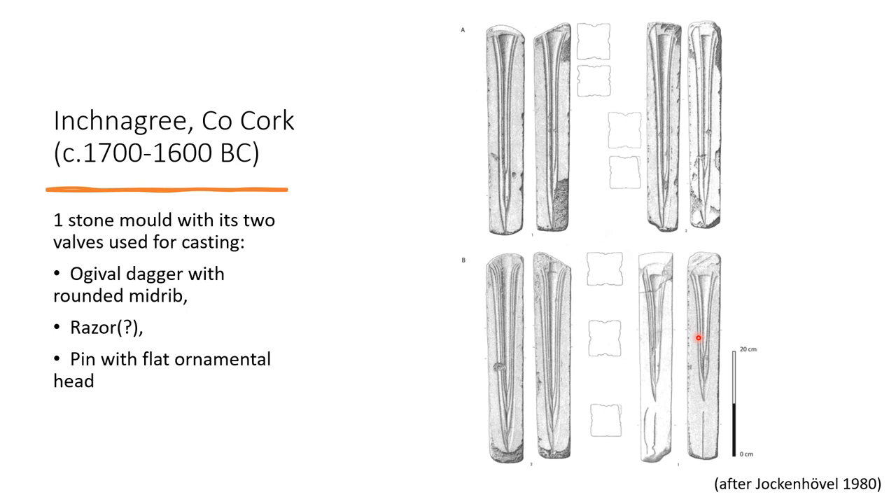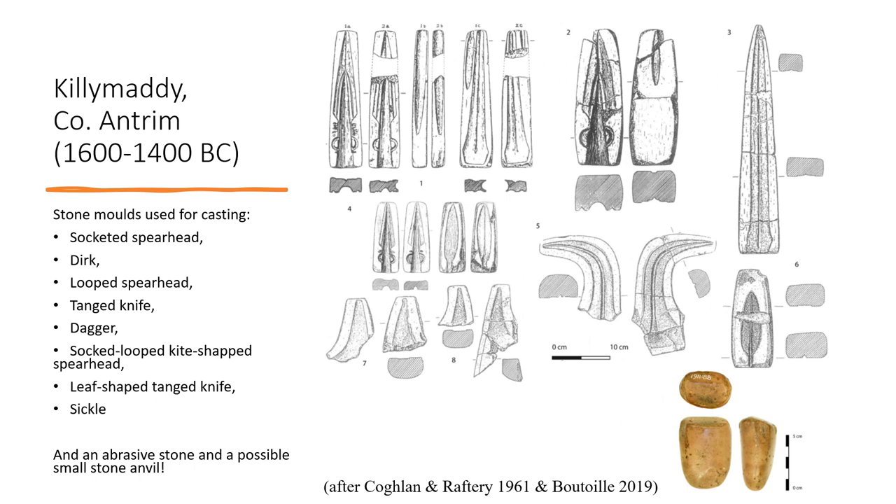In Ireland, nine hoards include only a single mould, and seven assemblages consist of more than two complete moulds. The mould was found during ploughing in the early 20th century. The moulds are used for casting different types of spearheads, dirks, daggers, knives, and sickles. There is also one abrasive tool and one stone anvil.